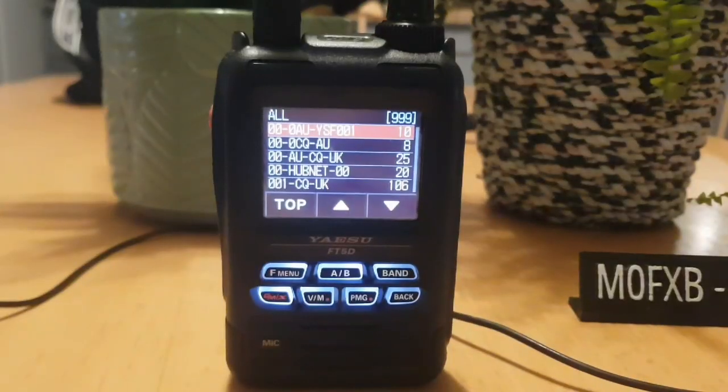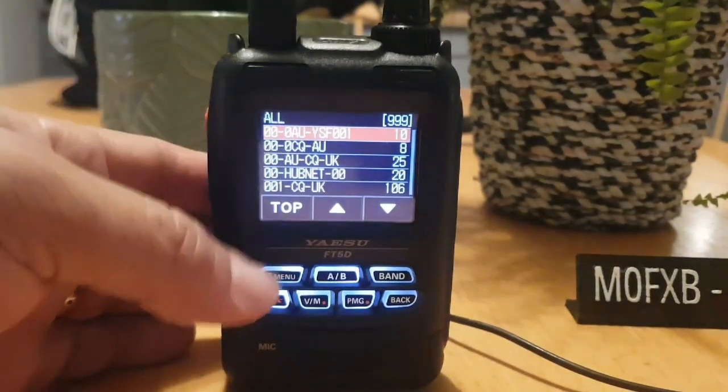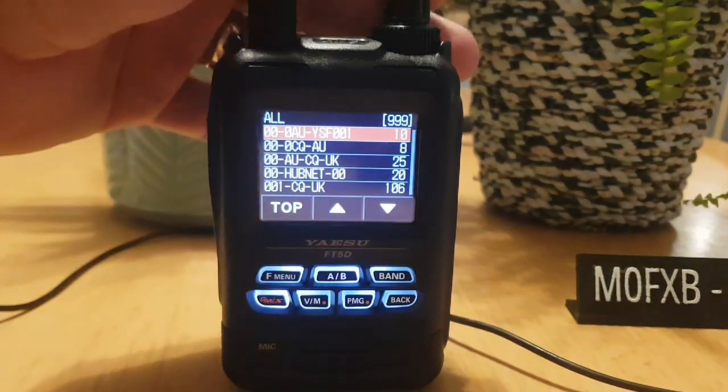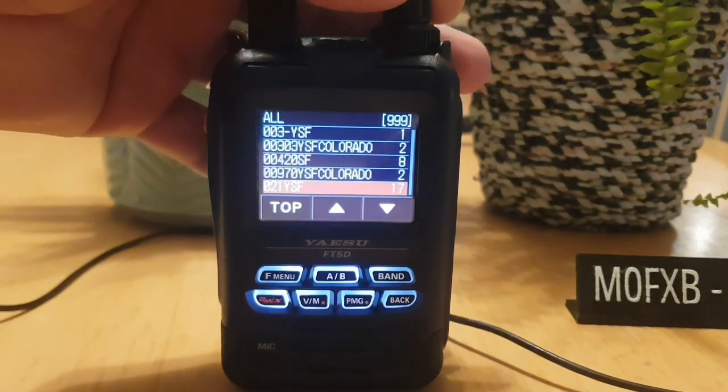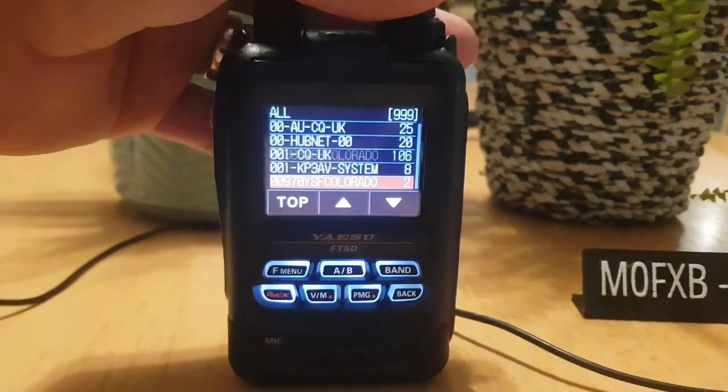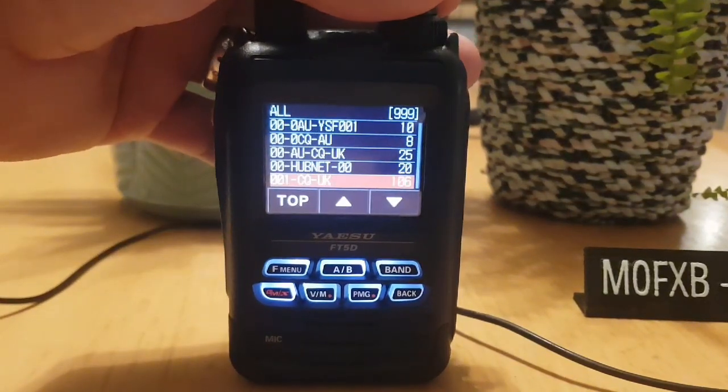There's the PiStar dashboard — Mzero FXB has logged in a couple of times there. We can choose from these options: CQ UK, hub net, all sorts here, and as it goes to the bottom you can just click down and select other ones.